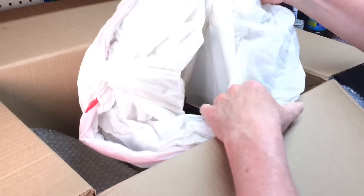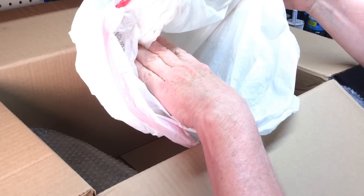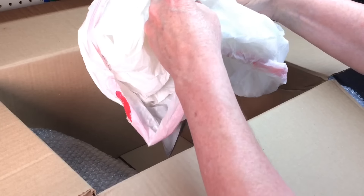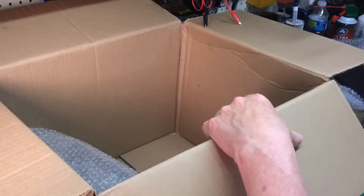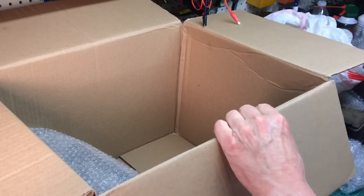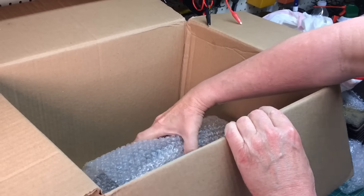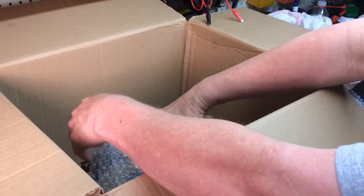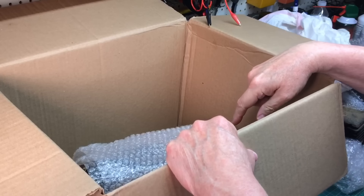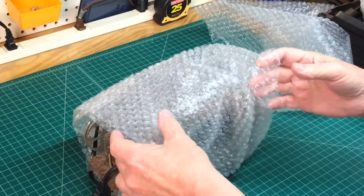I'll go through these and lay them out on the bench and we'll take a look. Looks like I've got additional bakelite parts and maybe the tuning dial scale. Let me get this out, and I'm going to remove this box and I'll be right back. Okay, I'm back and here's the chassis itself.